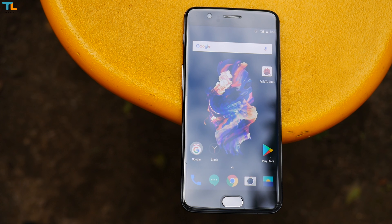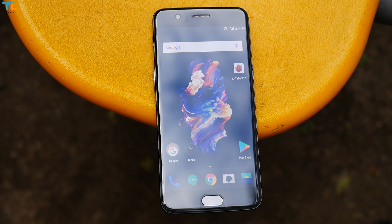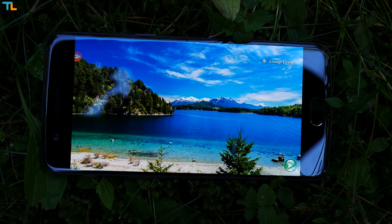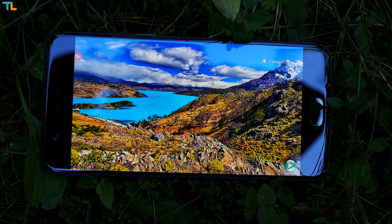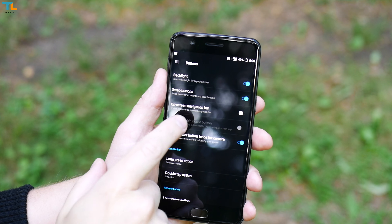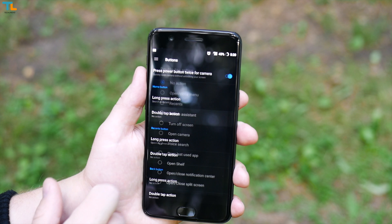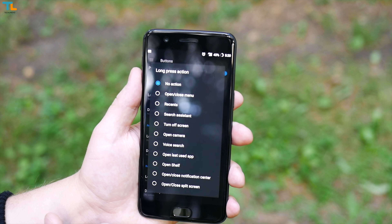Things are different on the front as we have the usual OnePlus look. The 5.5 inch display is still 1080p, but I'm absolutely okay with that because it's punchy, vibrant, sharp, has deep blacks, and decent outdoor visibility. We also have a familiar button layout with nicely backlit capacitive keys that are highly customizable and have nice haptic feedback.